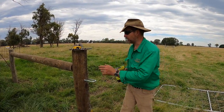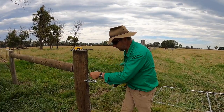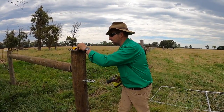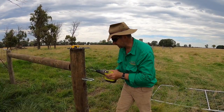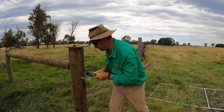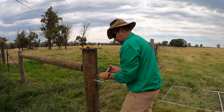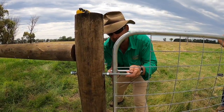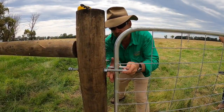Now we have to put a coach screw 50mm above the centre of the gate bracket, and we need to leave that sticking out of the post a little bit, so we'll drill a hole in there and put it away. Now we fit the top bracket, and the gate is assembled on the posts.